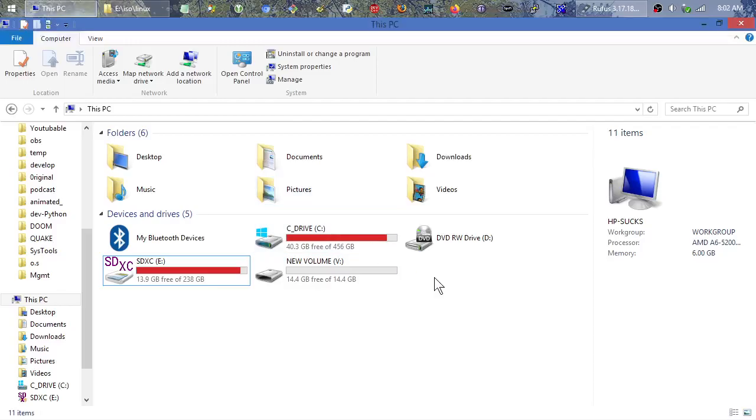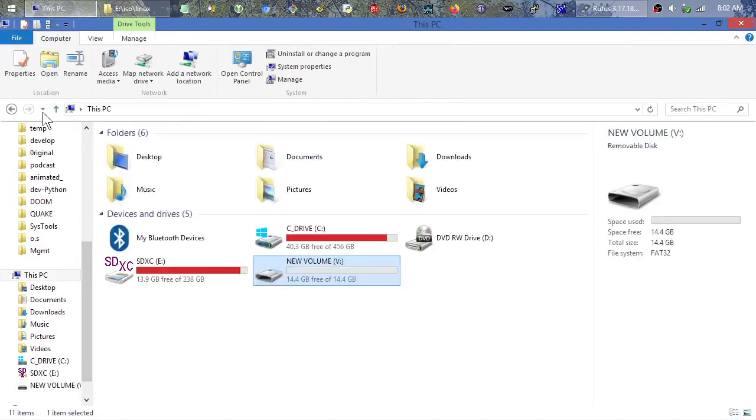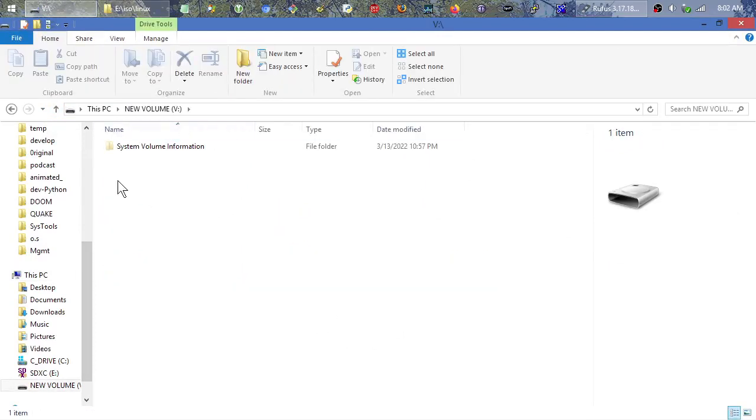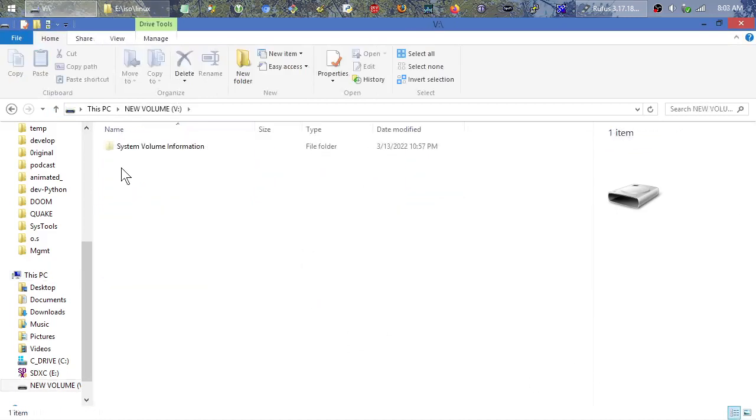Starting with a fresh SD card — this new volume disc V right here — you can see it's blank. It's a 14-and-a-half gig volume, really a 16 gig stick, but that's what it is after formatting. It's totally blank. I've used this a few times, completely repartitioned and reformatted a few times. Otherwise it's just a regular old FAT32 volume — you can plug it into Linux, Mac, or Windows and drag and drop documents on it like a traditional USB thumbstick or SD card.